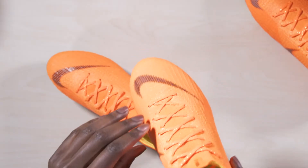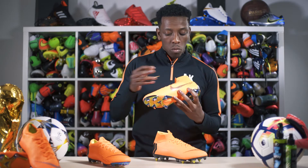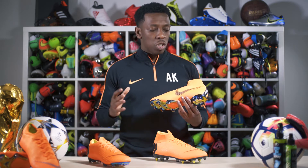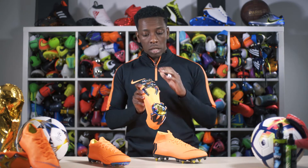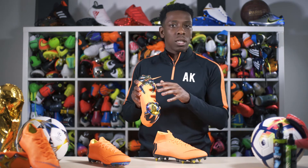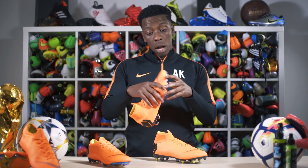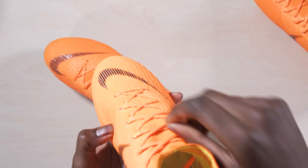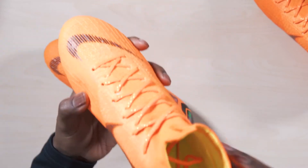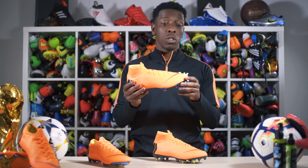There are two Nike swooshes on the boot — one in the toe box area, created from a few lines as you can see in the close-up, and then on the medial side you've got a slightly larger Nike swoosh. There's also the ACC branding in black. Moving on to the sole plate, it's got a really nice chrome finish — arguably the best finish to a sole plate you'll ever find. I'm going to give this boot a 10 out of 10 in terms of the look. Even the laces have a glittery finish — Nike have thought about every aspect of this boot.